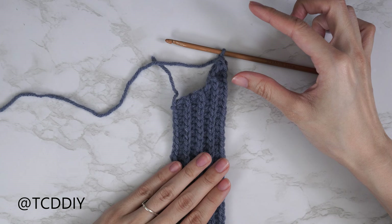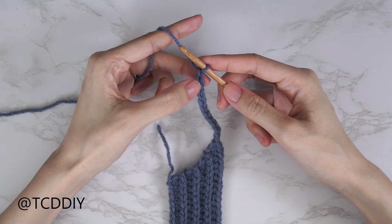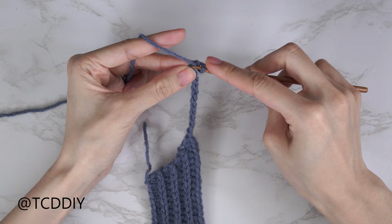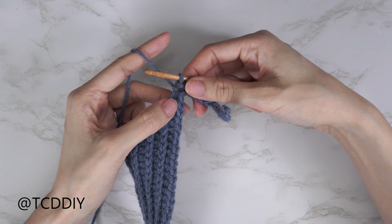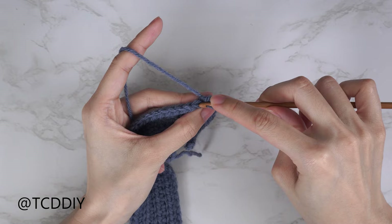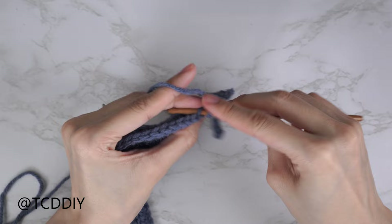Now that we have our chain, the following row in our sequence is a slip stitch row. Chain one, insert into the second chain from hook with a slip stitch, and put one slip stitch into every chain, then meet back at the body. Back at the body, do back loop slip stitches — twist your work if needed, find the last stitch from the previous row, and put one back loop slip stitch into every stitch. Then chain two, flip your work, and put one back loop HDC into every stitch. I'll meet you back when we have just three stitches left.